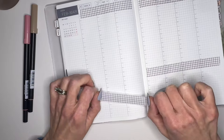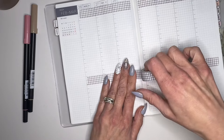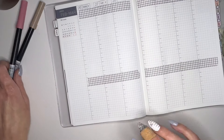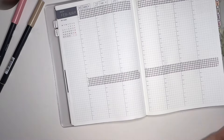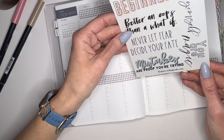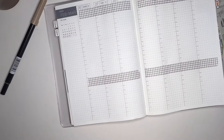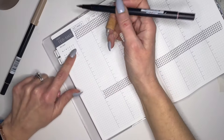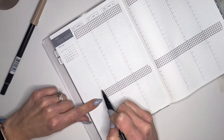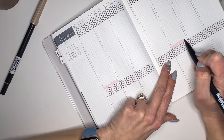I work primarily - or create, maybe that's a better word - I create primarily from 10 to 1, because I like to give myself a little bit of downtime. But then there's always some editing that needs to be done that I might have forgotten about, and sometimes that happens later in the day. I also tend to post, so posting usually happens around - one, two, three, four, five, six, seven - I usually post, my video is up and live, at eight o'clock.